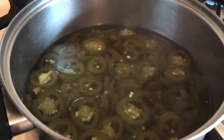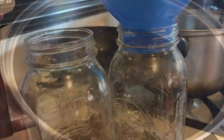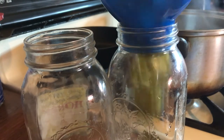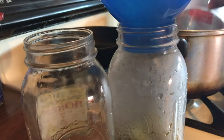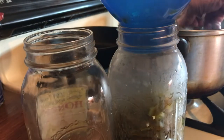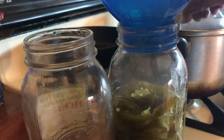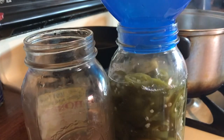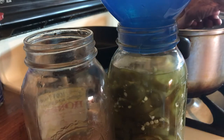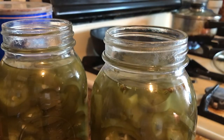The jalapeños are ready — they came to a boil, you can see they've changed color, which means they're cooked and tenderized. Now I'm adding them to the canning jars. I'm using seals that were already used since I'm not water bath canning these. I'll note they actually resealed on their own. I've had jalapeños like this last a year and a half.